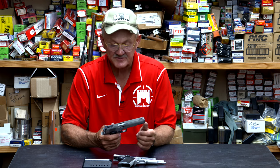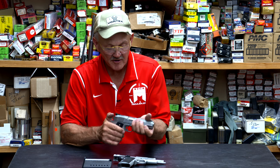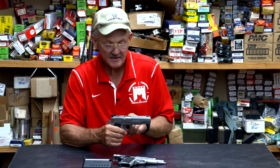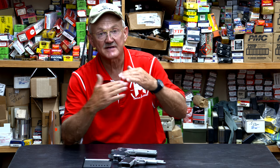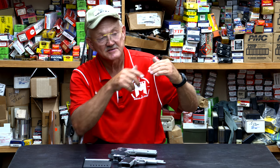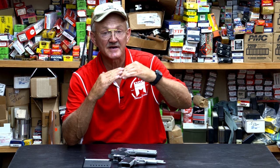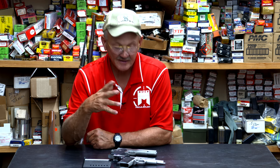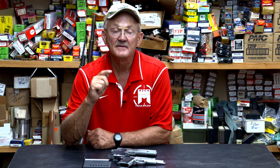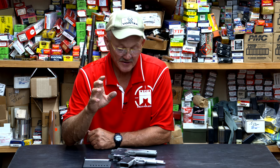1911s have been around for a long time. The 1911 has a link design — when the barrel reciprocates, a link actually pulls the barrel out of the lock position. On the Smith & Wessons, they have a cam underneath the barrel as a camming surface, so when the slide reciprocates, the cam engages the frame and the barrel reciprocates down, allowing the slide to follow to the rear — a different way of unlocking. It's a little harder to tune than a 1911, but once you get them set, they're very consistent.